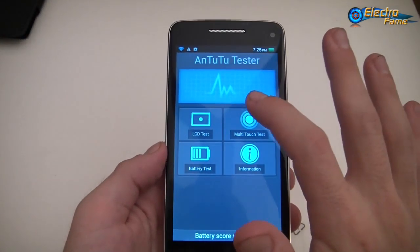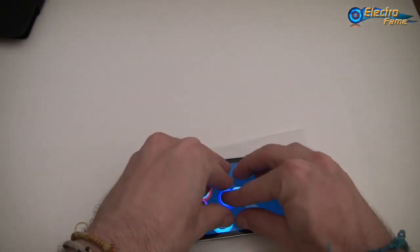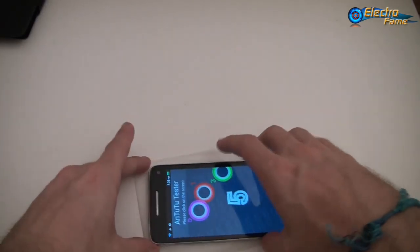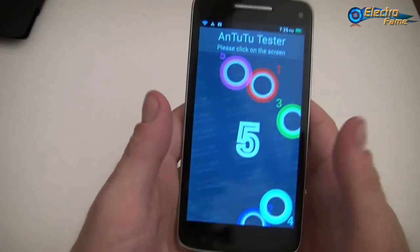For the multi-touch test — as you can see, this is a five-touch IPS FHD screen.